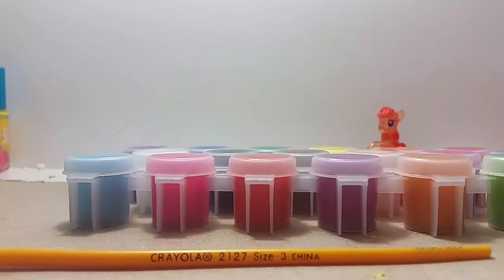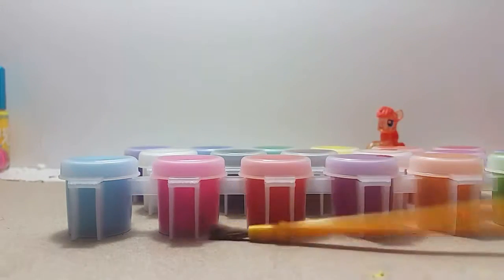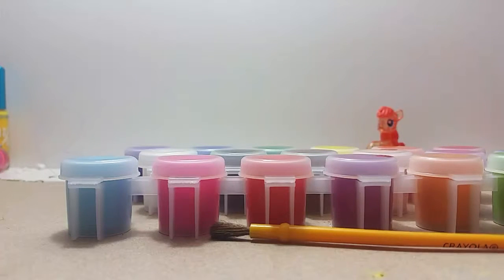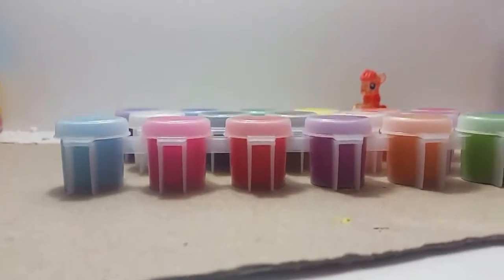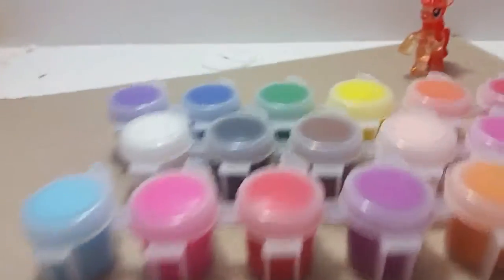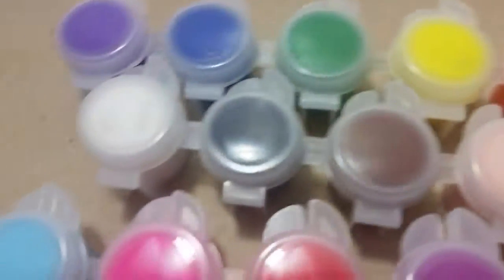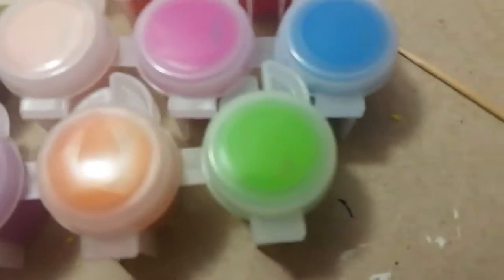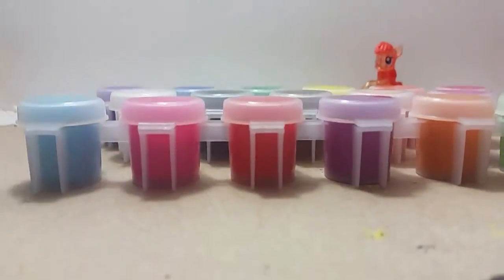There we go, I opened it. So this set came with a paintbrush, but I already got one right here. As you can see, there are all these colors. Let me show you all the colors: there's purple, blue, green, yellow, orange, red, white, black, brown, peach, pink, blue, white, blue, pink, red, purple, orange, and green. So those are a lot of colors right there.